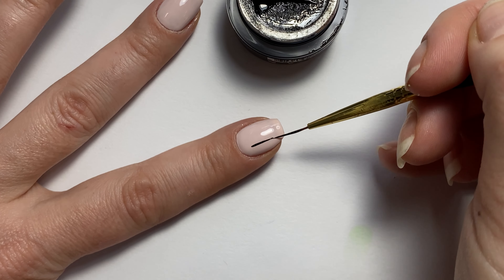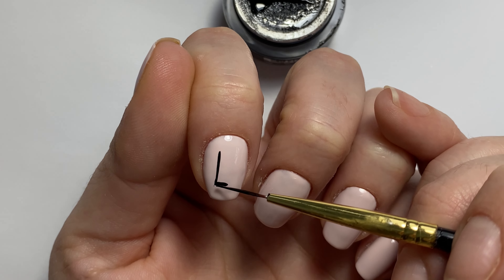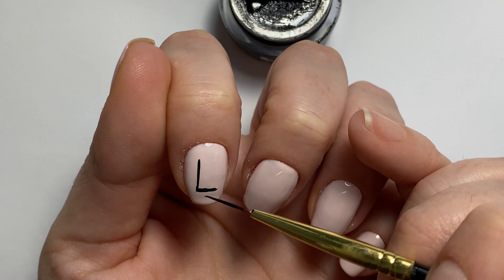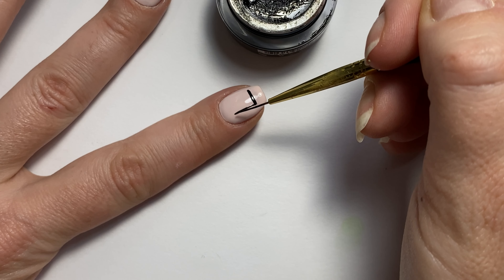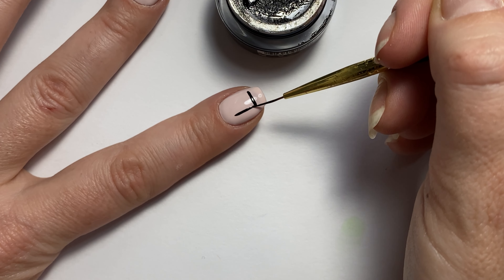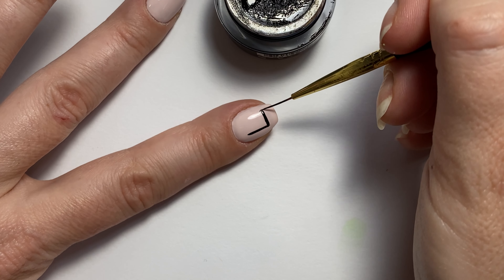This design can also definitely be done with regular nail polish. If you were to do this with regular nail polish for the black, I would use black acrylic paint because it doesn't dry on you as quickly, and it's just a lot easier to work with on regular nail polish. So that is just a little tip there.